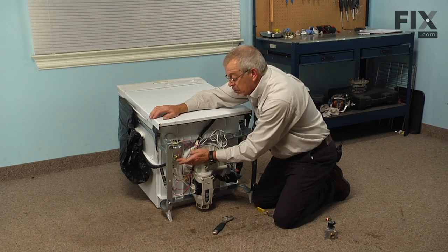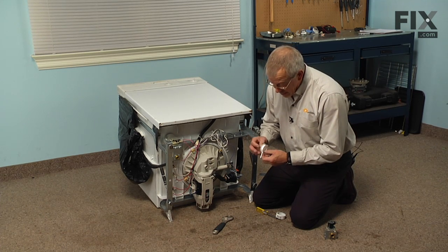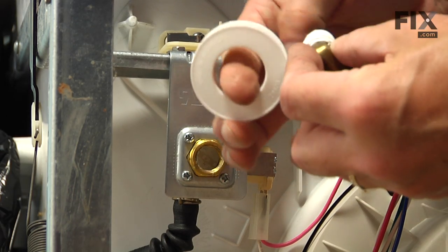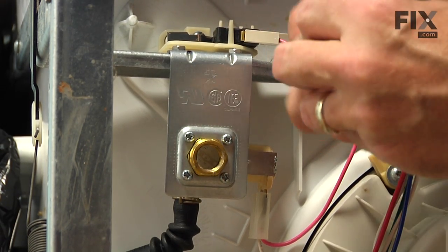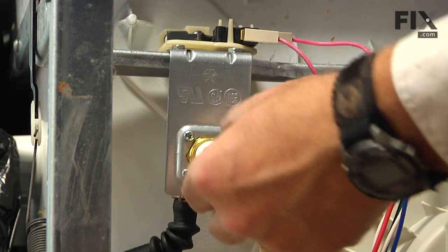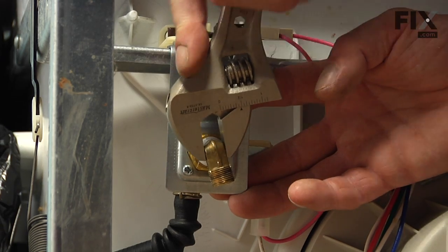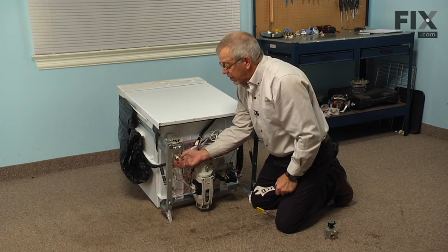Now next we'll reinstall the fitting that we took off of the old valve. Before we install that fitting, we are going to want to put some Teflon tape on the threads, or if you use a liquid type of pipe dope, we'll need to make sure that we apply that. Now carefully thread the fitting in, making sure that it doesn't get cross-threaded, and then we'll tighten that with our adjustable wrench. You may need to support that bracket while you're tightening the fitting so that we don't bend anything, and make sure it is pointing in the same direction that the old fitting was.